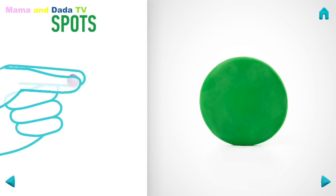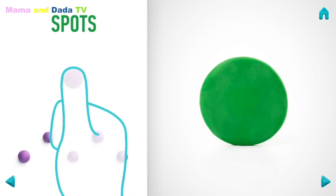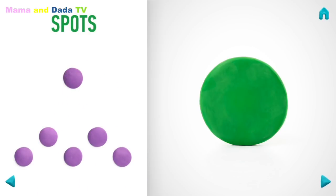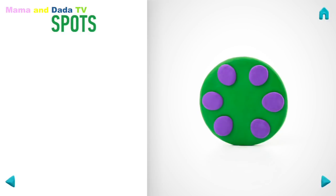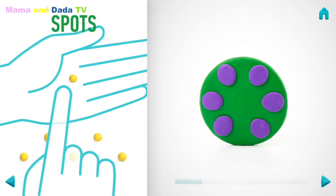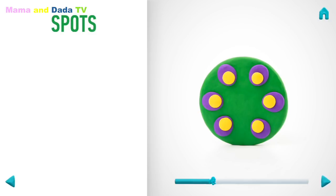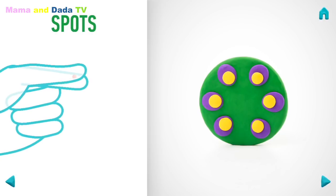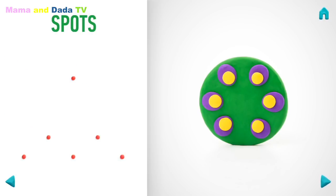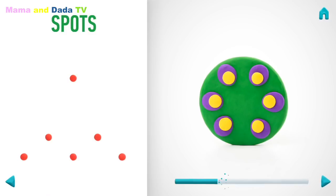Next, make spots. Take a piece of violet clay and roll six middle balls. Then flatten them with your fingers. Hooray! Spots are done!